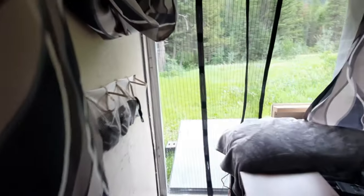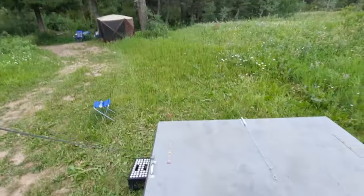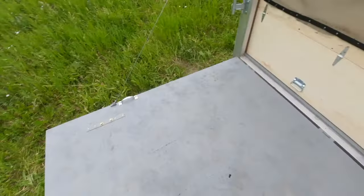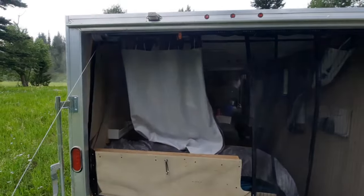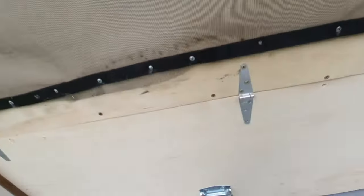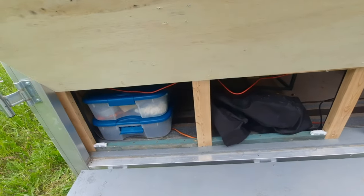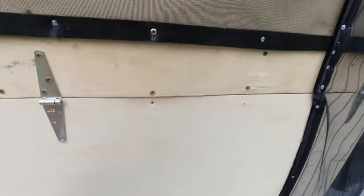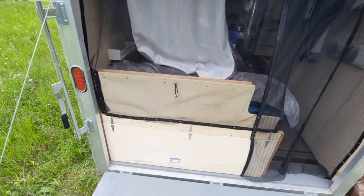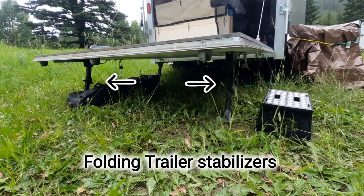Now we can walk through here — our back ramp is a porch; it's up as a porch right now. The back is screened in and we have this hatch door to access storage underneath our bed. That's very handy, and that's how that porch is being held up — just like that.